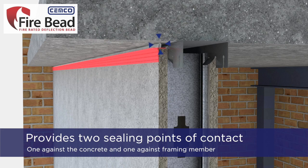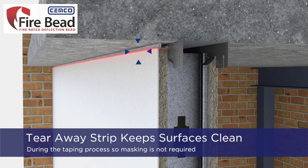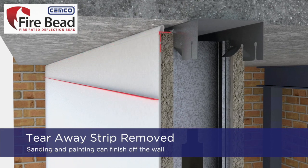The fire bead provides two ceiling points of contact, one against the adjoining concrete and one against the framing member. The tear-away strip, located above the perforated mud leg, keeps the adjoining surfaces clean during the taping process so that masking is not required. Once the taping is completed, the tear-away strip is removed so that sanding and painting can finish the wall assembly.